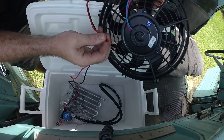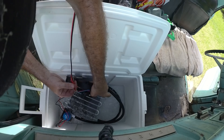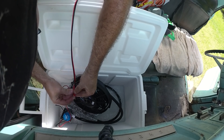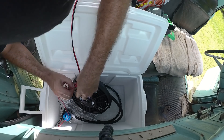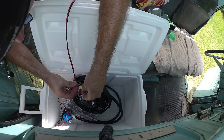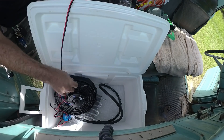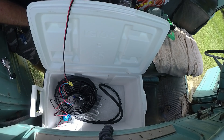So here's the fan. It doesn't really need to get wet, but I think it'll be okay — it's just temporary. Hot, hot, and hot. I'm going to put all these together and hopefully it won't be too much of a draw for the cigarette lighter. Now all I have to do is go and pick up a cigarette lighter adapter and some zip ties and I should be good to go.